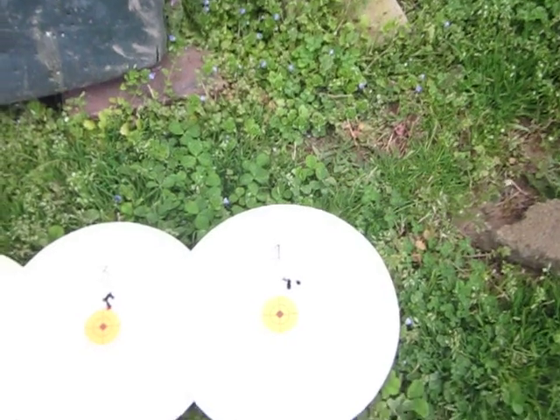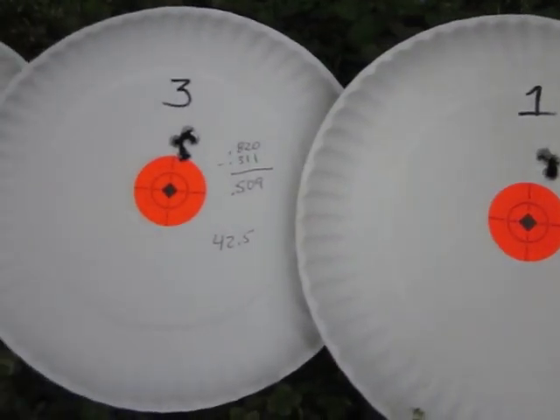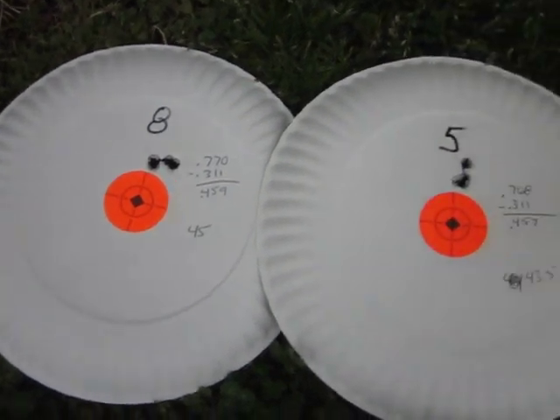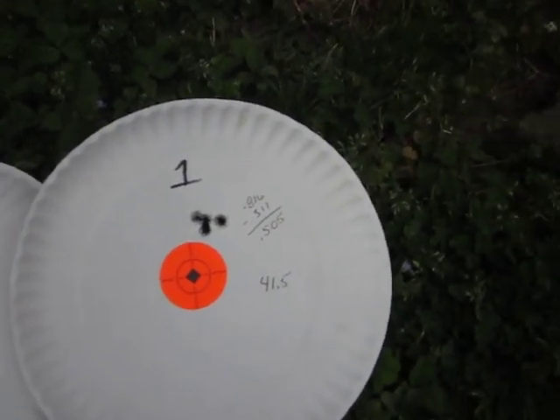Still working on some loads, but here's what I've been shooting so far — the better ones. 100 yards. Hopefully we'll tighten it up just a little bit.